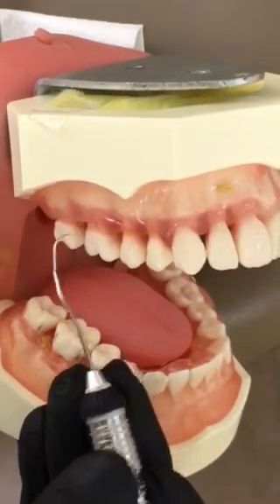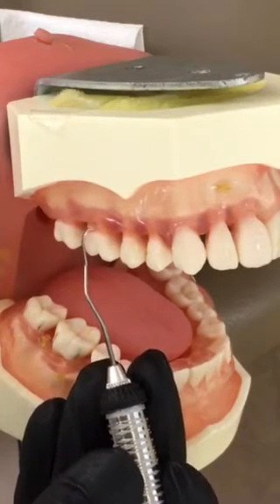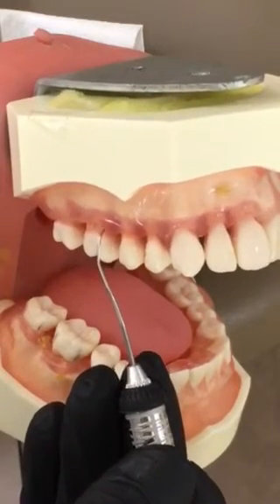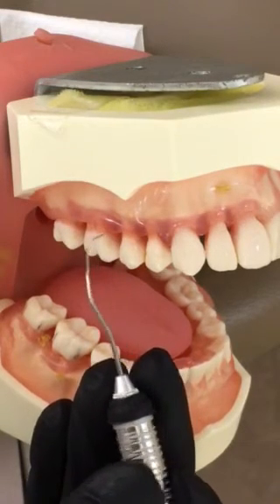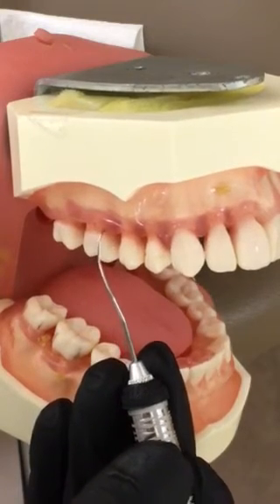Same thing here on number three. I'm staying supragingival so you can see how I'm keeping the lower two millimeters of the instrument adapted to the tooth. If I don't roll fast enough around this line angle, that tip is going to lacerate the tissue. So it's really important that you maintain proper angulation.